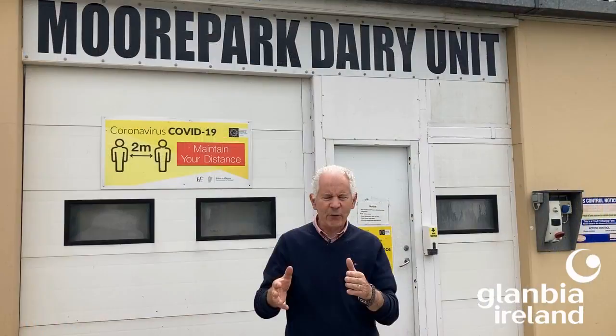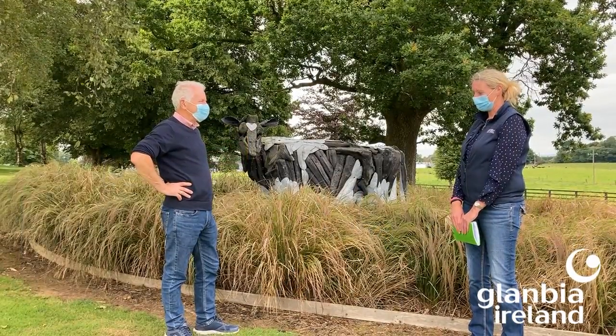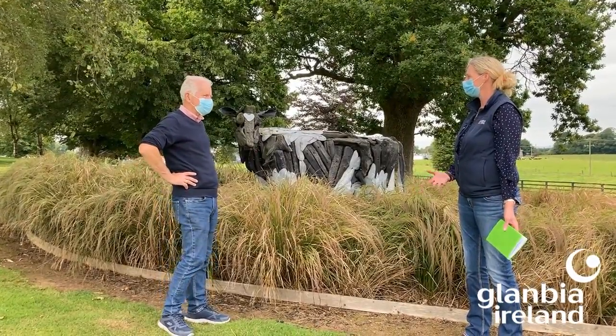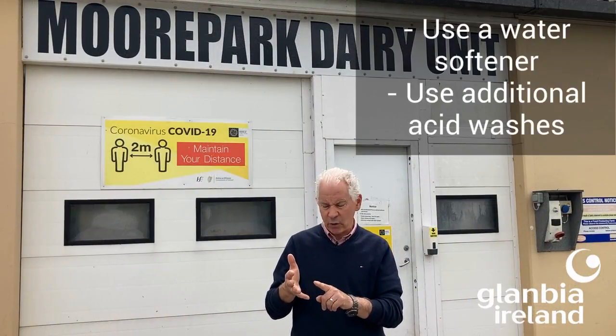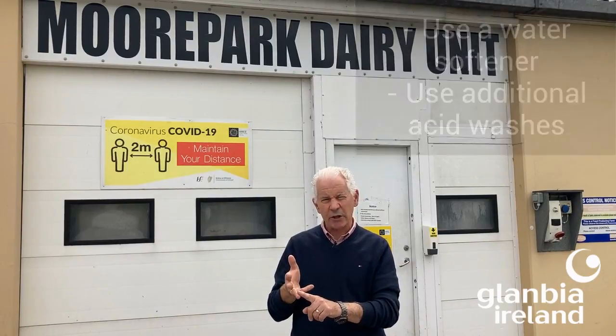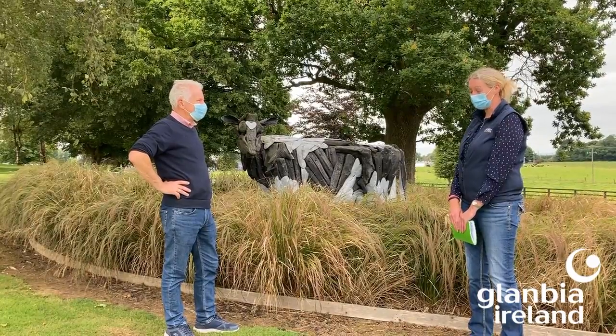With thermodurics, the first question I'd always ask on a farm with a thermoduric problem is: what's your hard water like? Because with hard water you'll have mineral deposits build up a lot quicker in the plant. Your disinfectants are less effective, so you need to be using more acid washes. If you have hard water, your options are to use a water softener or use additional acid washes.